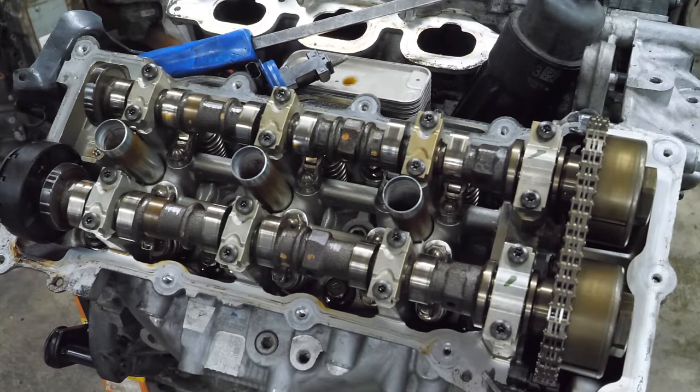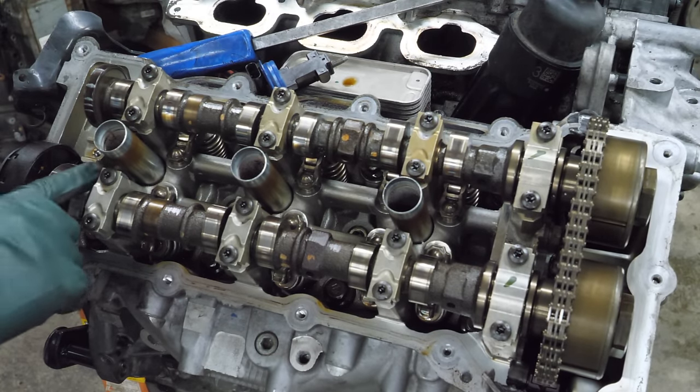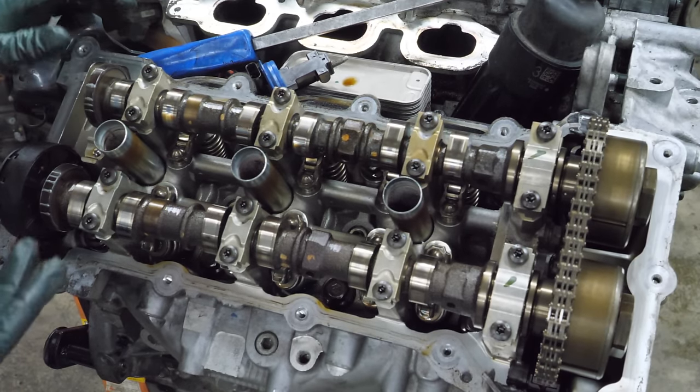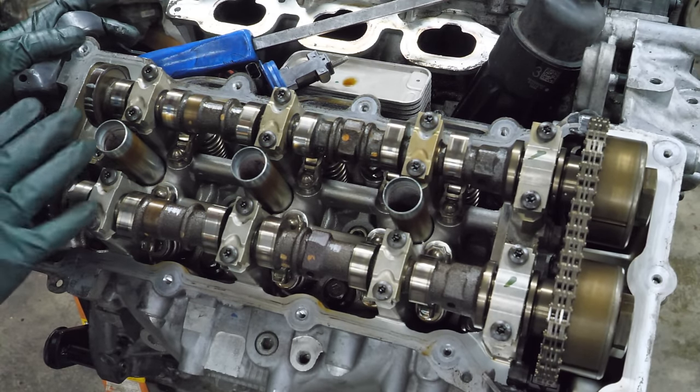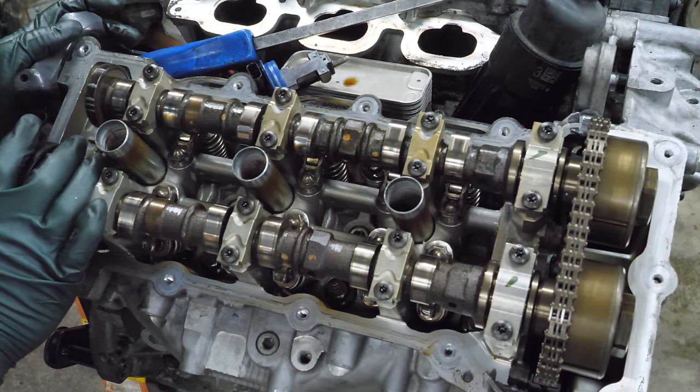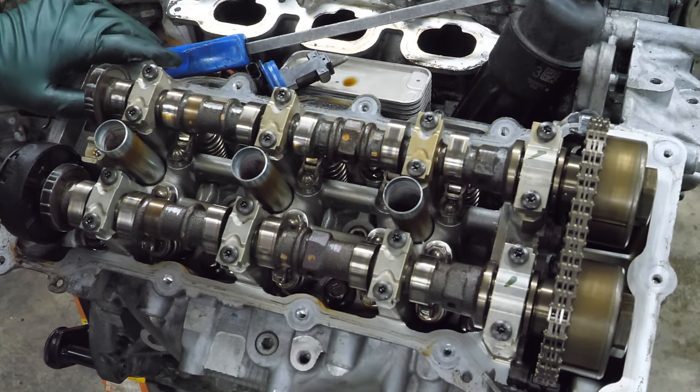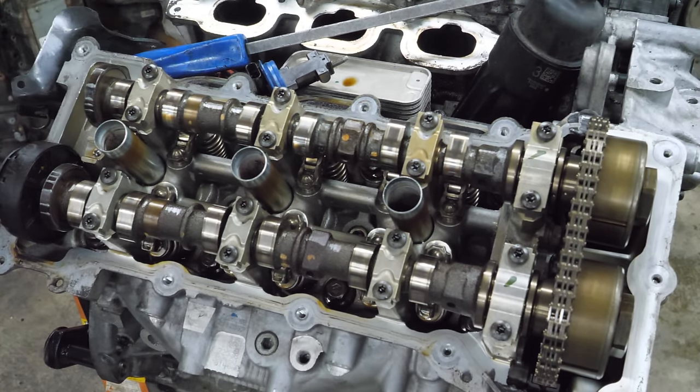This actually looks pretty clean in here, but this is a little worrisome — there's a little spot of rust on that cam lobe. It's super clean in here. There's no signs of metal. It was clearly maintained. Hardly any oil varnish. This looks nice. Let's get to the other side.